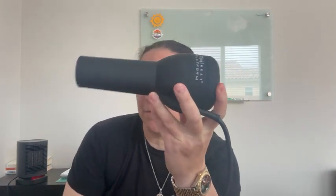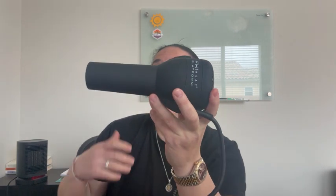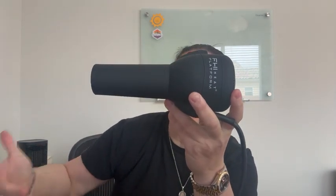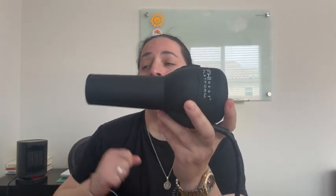Hey everyone, I am here with the FHI Heat Platform All-In-One Blowout Handle-Less Hair Dryer with Attachment Set — comb, concentrator, and diffuser in black.